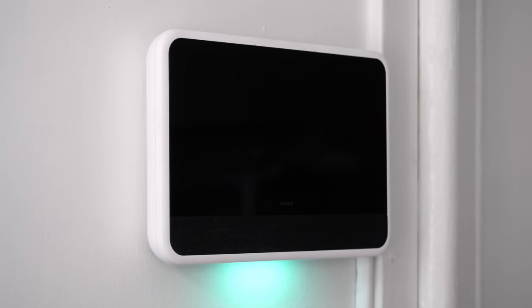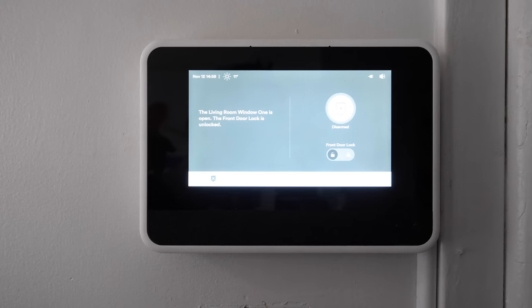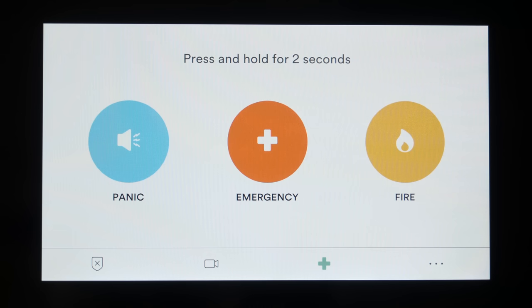First we'll talk about your SkyControl panel. The SkyControl panel is the centerpiece of the security apparatus that is your home. You'll use the touchscreen to control everything in your smart home and security system. You can also use it to watch live footage, past footage, and it comes with two-way audio so you can speak to someone remotely. The SkyControl panel also has a panic button built directly in, useful for alerting people to possible intruders. You can place it on a wall or directly onto a table.